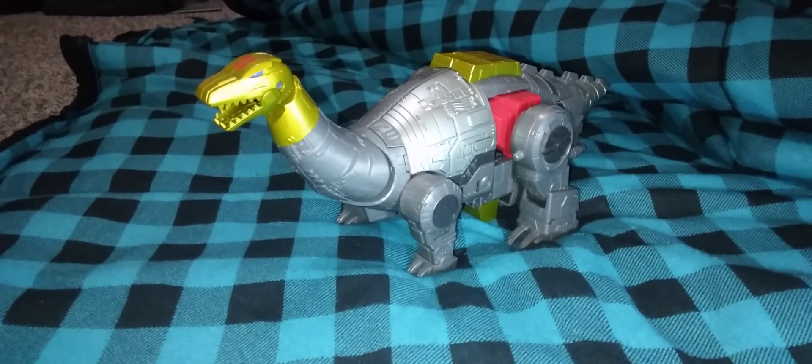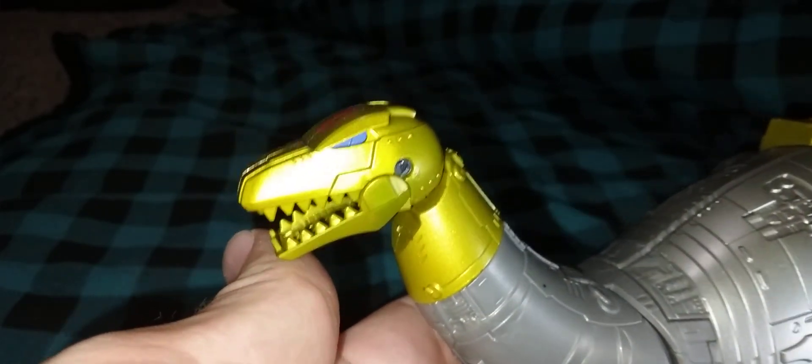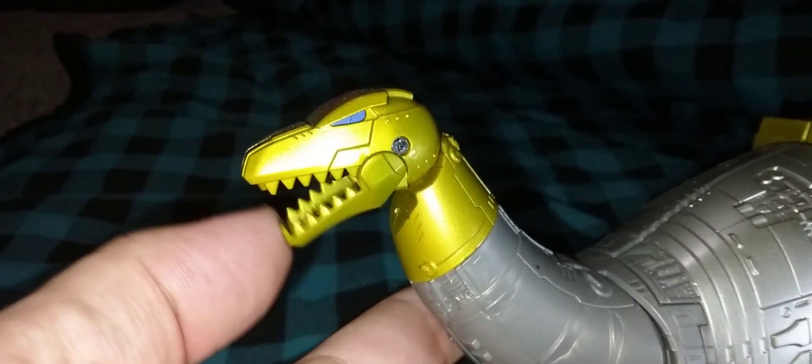Here we have Sludge in his dino mode. According to TF Wiki, I think they put him as Apatosaurus or Brontosaurus — one of the two. He's a long neck. I do love the mold. That nice blue there for the eyes. Jaw opens and closes. There's a cannon's mouth for a blast effect. Nice Autobot logo up top.